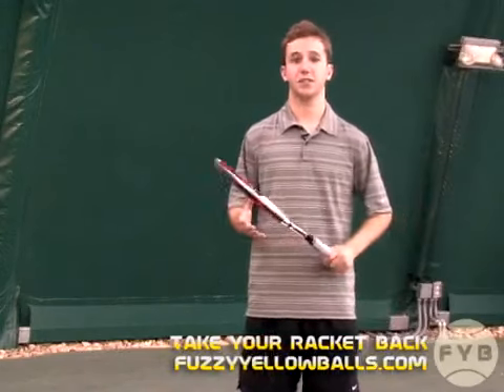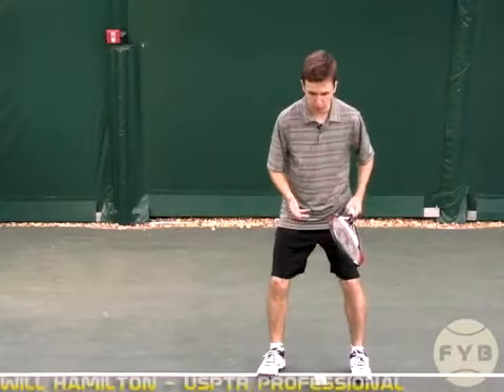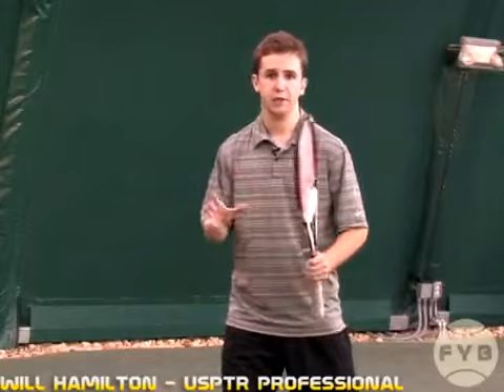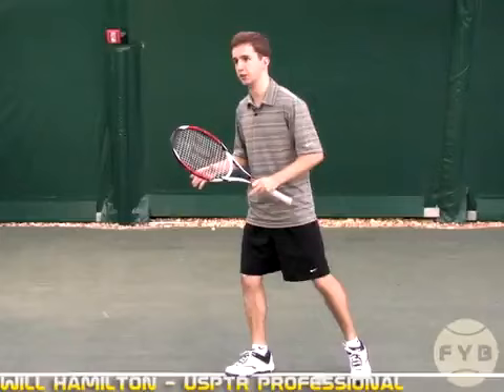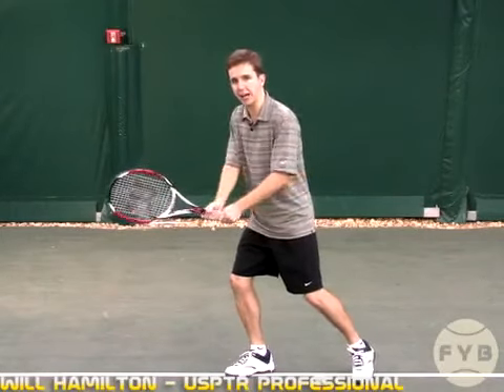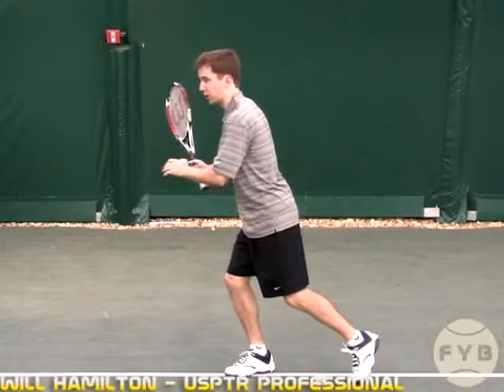The second fundamental step of the backhand is to take your racket all the way back. You started your racket takeback with the pivot and the shoulder turn — the racket started to come back even though you hadn't moved your arms, just because your shoulders were turning sideways. But once you reach this spot, you want to use both your shoulders and your arms to get the racket all the way back, with your shoulders totally sideways.